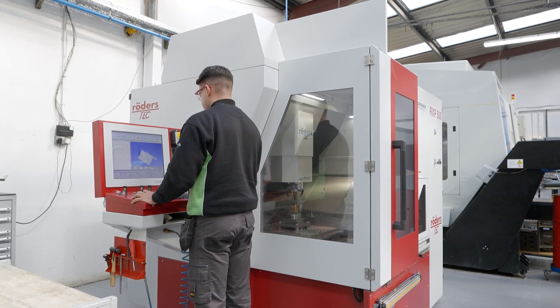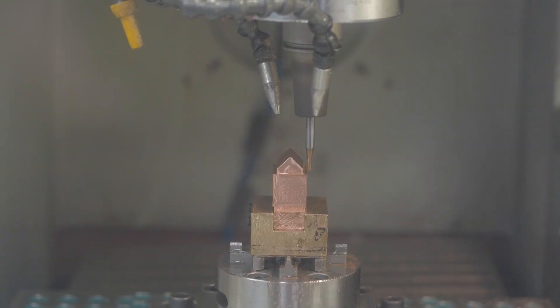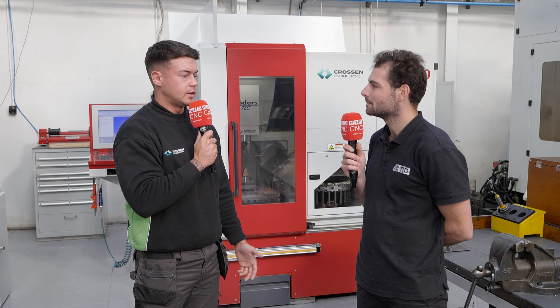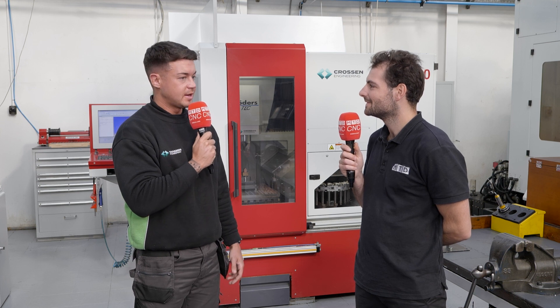Has it changed your processes since the Rotors came on site about four years ago? It's definitely changed how we've planned out jobs. We do a lot of sparking, but with the Rotors, because we're able to machine finer detail, it's taken out the need for electrodes — because you might as well finish it on the mill if it's already set up.